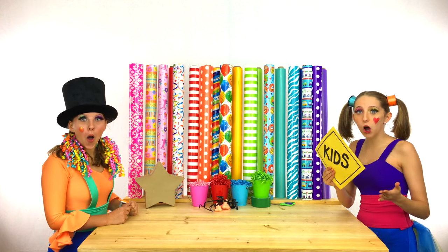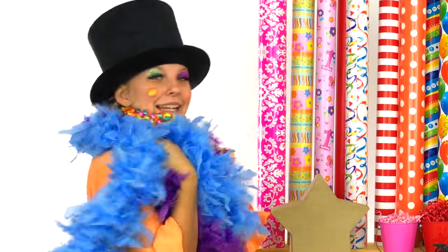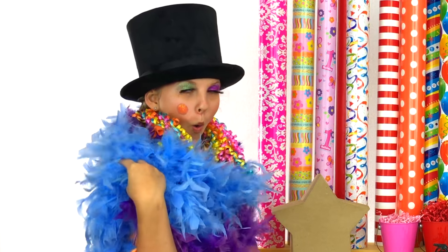The next thing that they need are boas! How about these? Those look marvelous, darling!